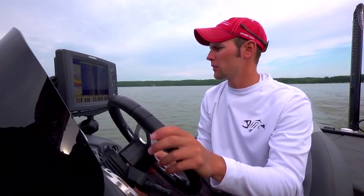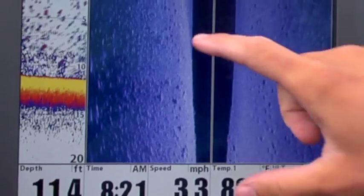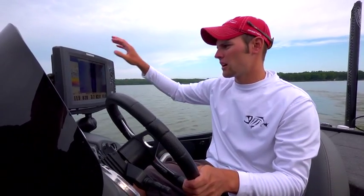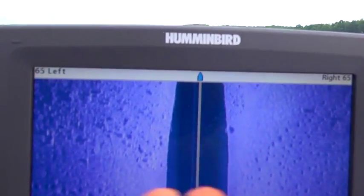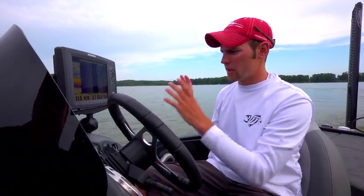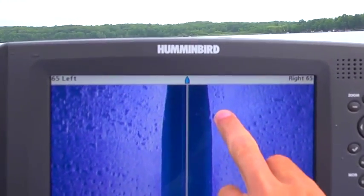We're idling around these rock bars and staying off of them — we don't need to be on top of the rock bar. I can see the edge of the rock bar, and what I'm doing is looking for the big standout boulders on there. Not the flat gravel areas, the big key boulders that the fish are going to be on.